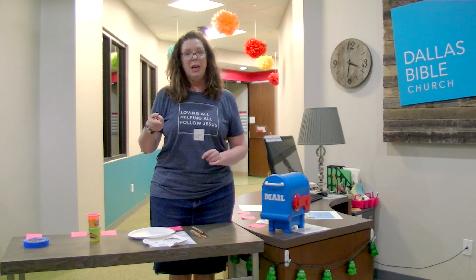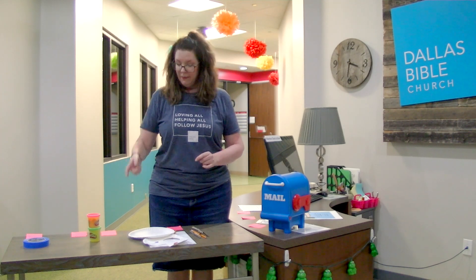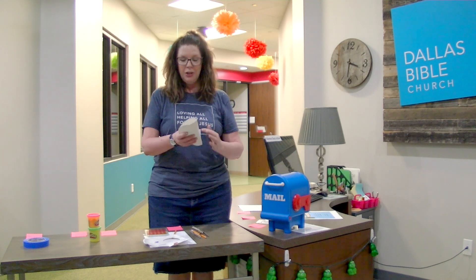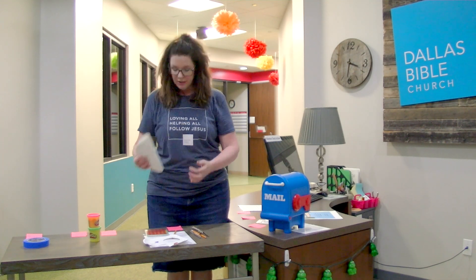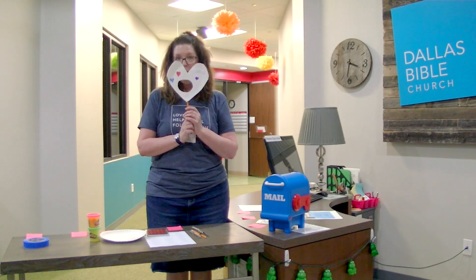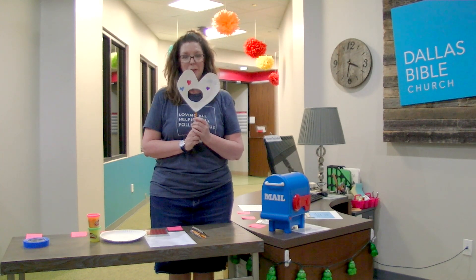After you're done with that activity, you're going to watch the Bible lesson on the Parent Cue app. When you're done watching the Bible story, then you can come and do your craft. The craft is just taking a paper plate — you're going to cut it into the shape of a heart and cut out the center to make a mask.